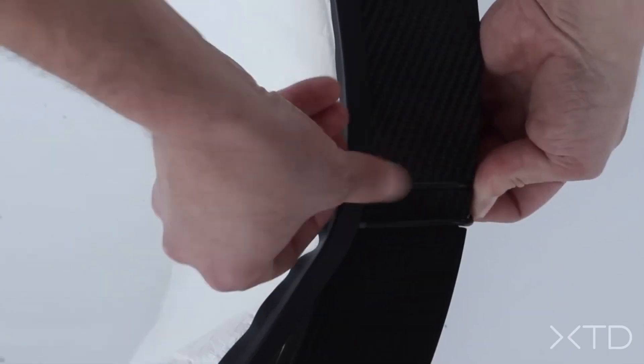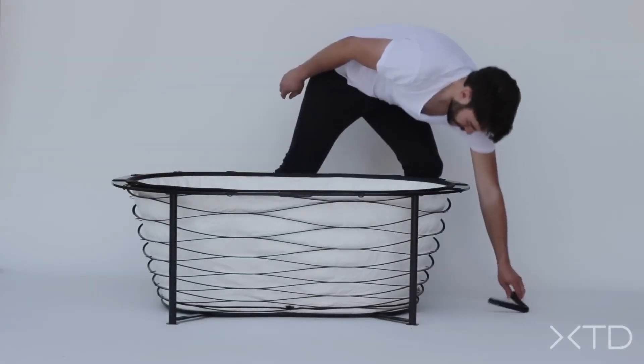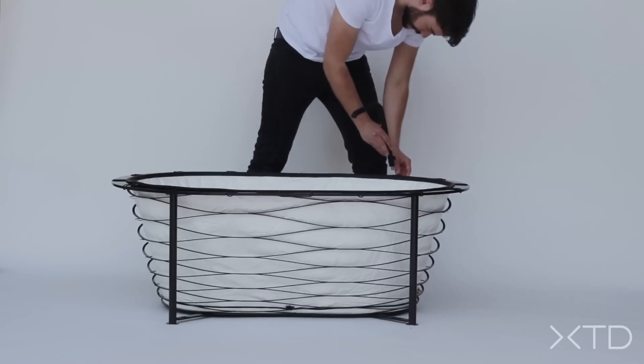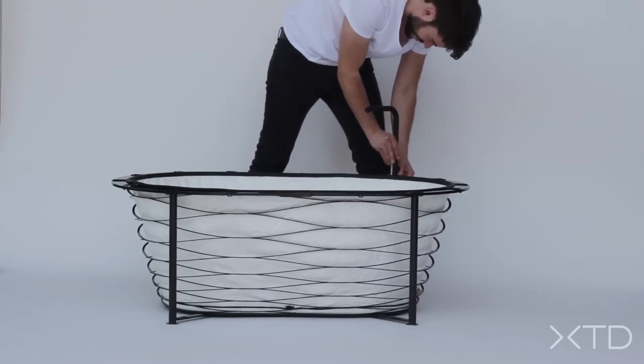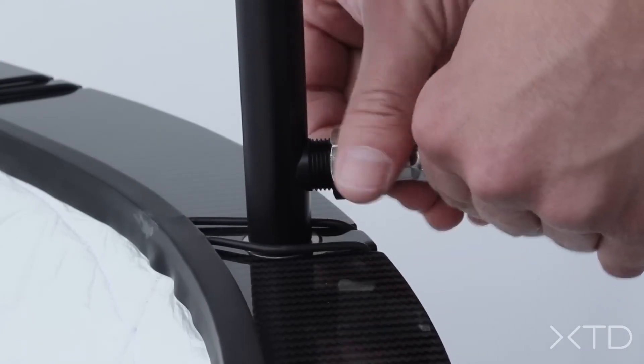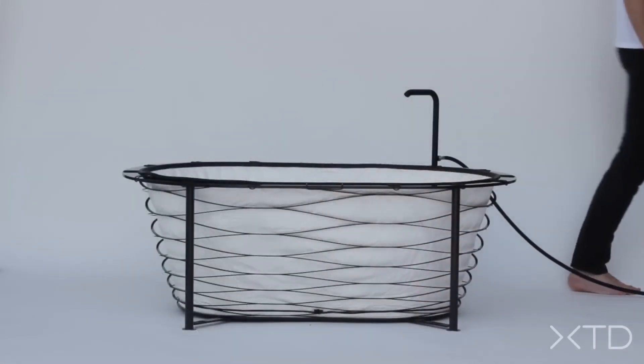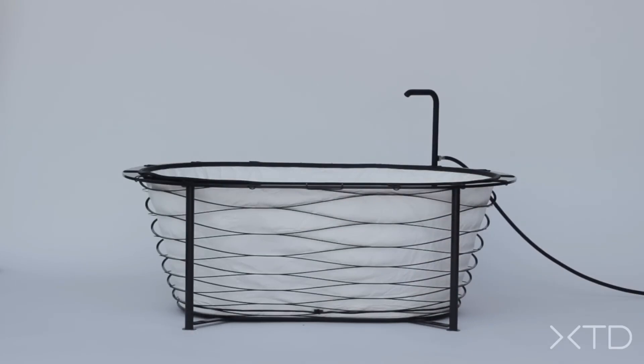But what truly sets it apart is its construction. Crafted from carbon fiber using cutting-edge high-pressure waterjet technology, it's a marvel of modern engineering. Xtend reimagines the traditional bathtub, merging style, functionality, and futuristic design. While it's unfortunate that this groundbreaking creation isn't available for purchase, it remains a fascinating concept that could inspire future innovations in home design.